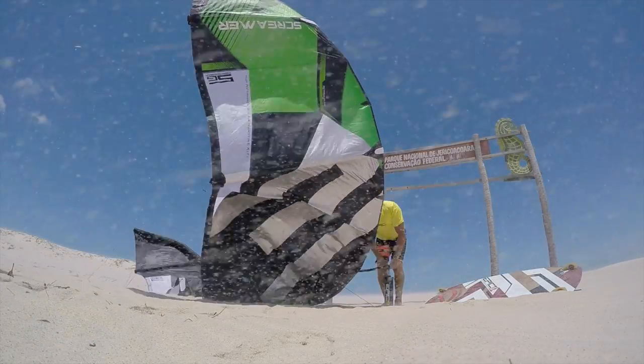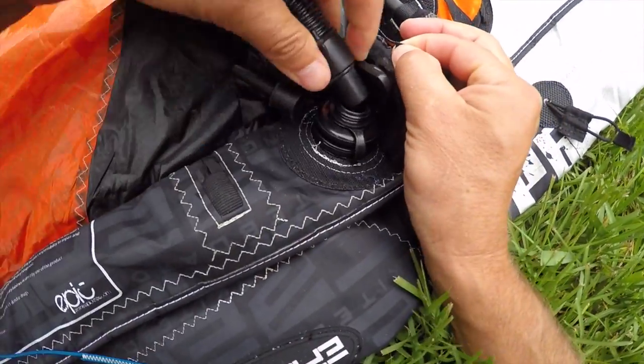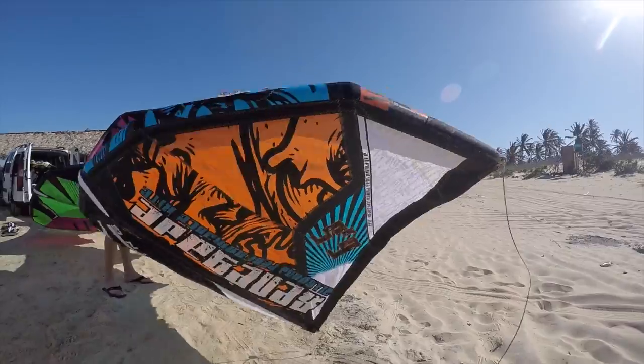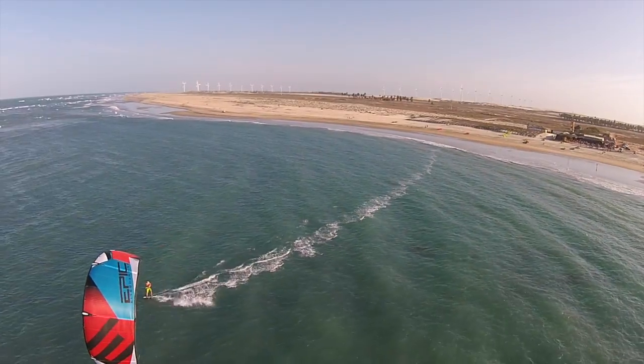My name is Dimitri Maramnides and this video will show you how to inflate the correct way using the speed valve. Pay attention to this video so we can all go kiting as soon as possible.